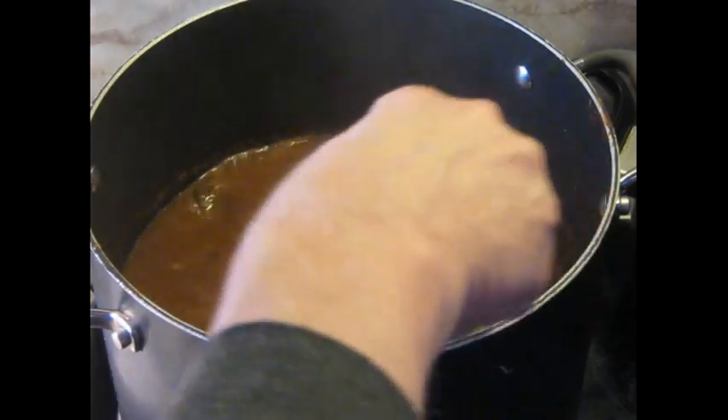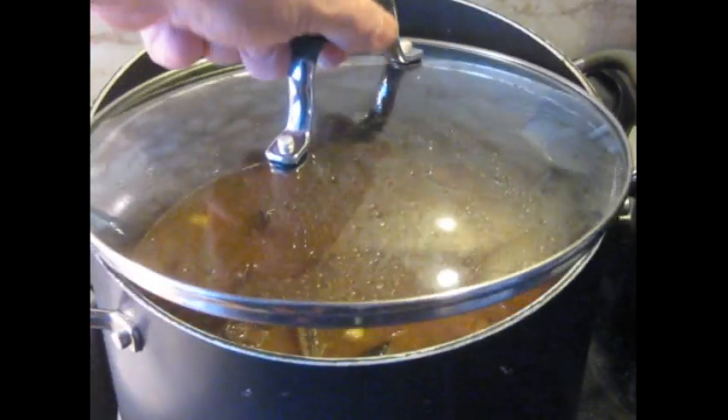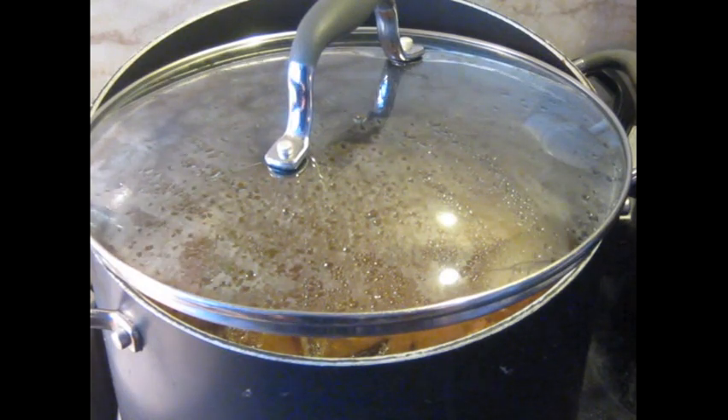That's in. The lid goes back on. It's going to stay at a simmer for quite a while.